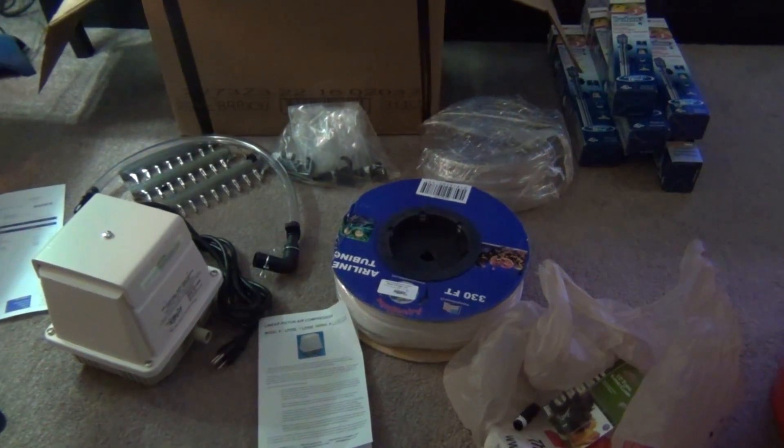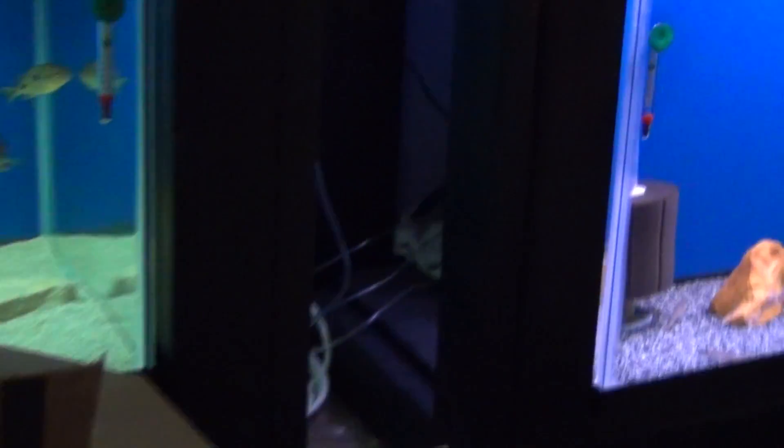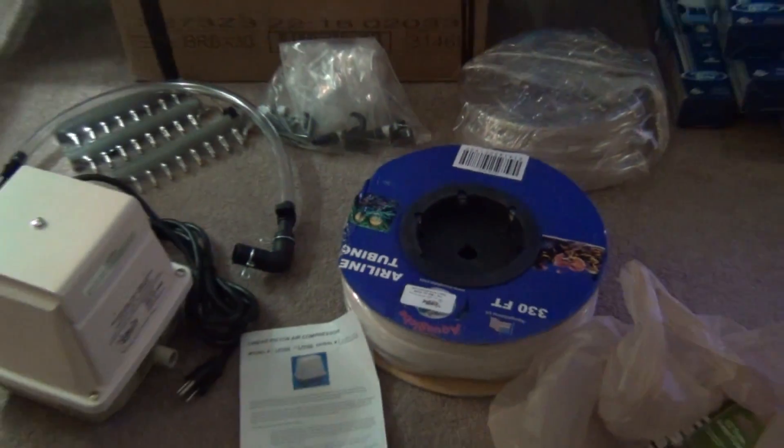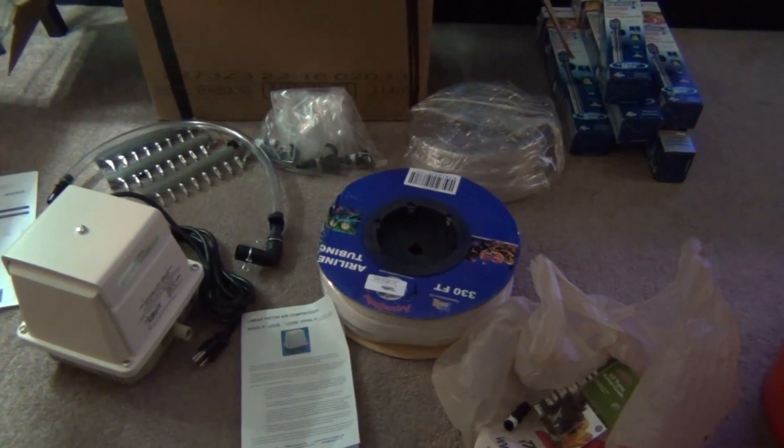This will replace all of the whisper pumps. As you can see I have a lot of small whisper pumps — one right there, one back there — a whole bunch of small little pumps running some tanks, and I need to replace all of them, so I am really excited to get this.